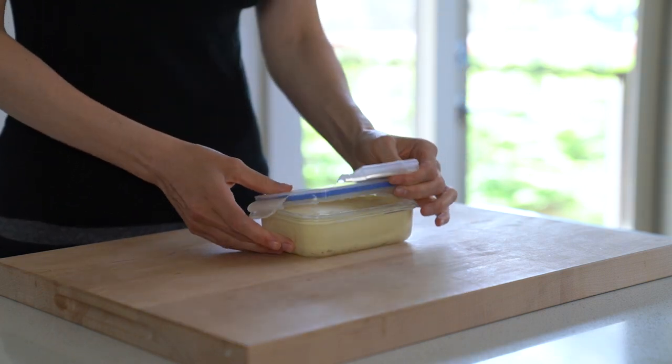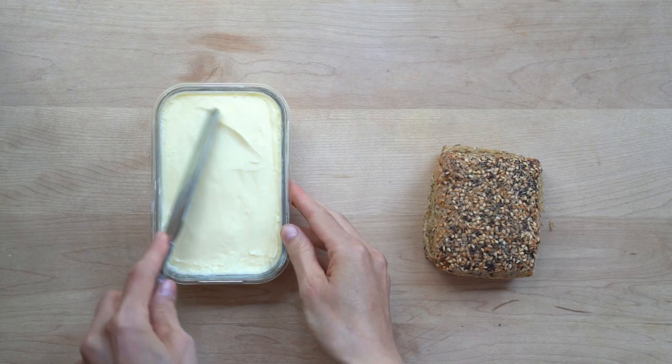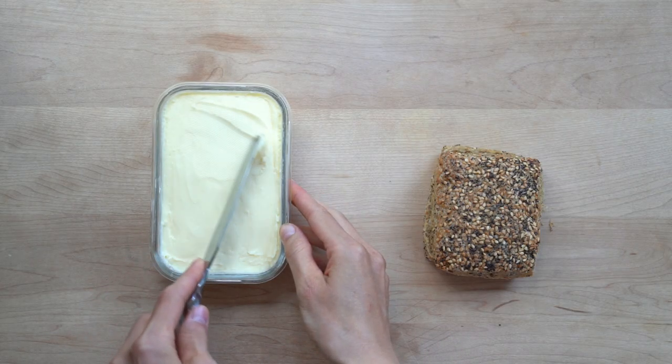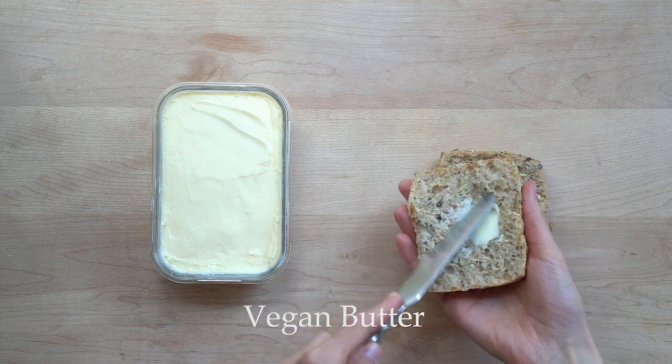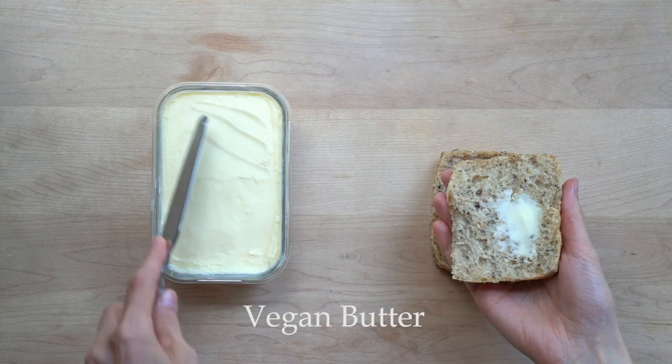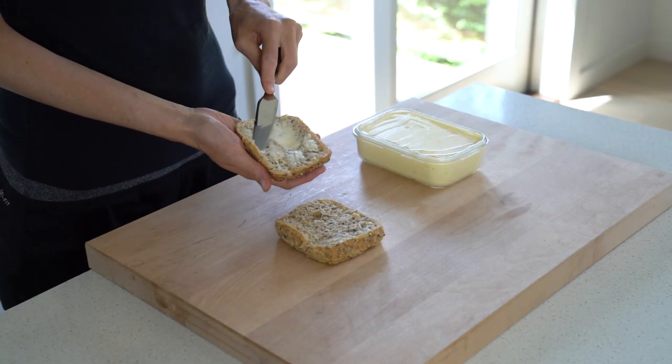Hi everyone and welcome to my channel. I have gotten a lot of questions from you asking if there is a way you can make vegan cultured butter, and the answer is yes. I will show you both regular vegan butter and cultured vegan butter, and I'll also share with you what I use the butter for. Let's jump right in.